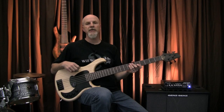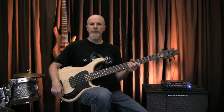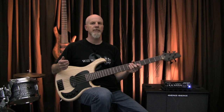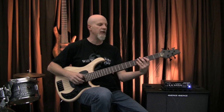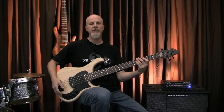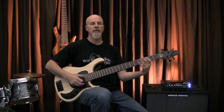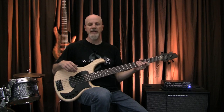The series/parallel switch effectively doubles your options on this one-pickup instrument. In parallel mode, the two coils are running side-by-side. You get a little bit more high-frequency response and a more natural mid-scoop, which is great for slap tones. In series mode, the two coils are feeding into each other and you get a volume boost and a bit more of a low-mid emphasis. You can hear it's quite louder and a bit more aggressive.